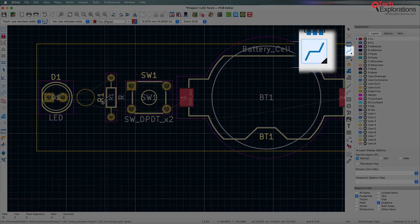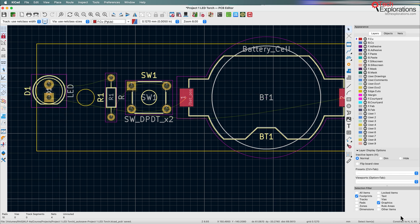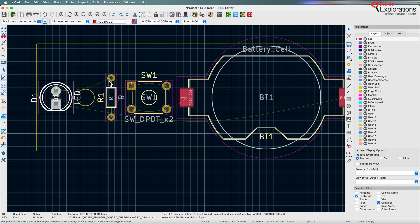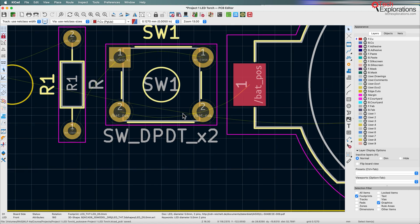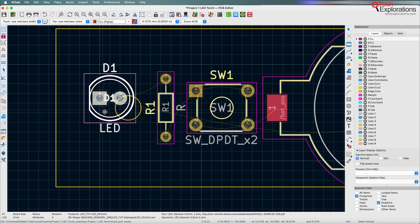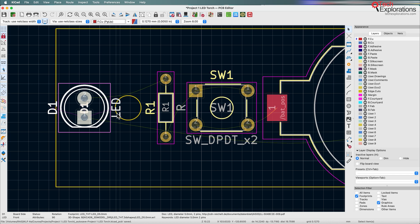I'll take on my pen for drawing tracks and start with D1. Before I draw, I'm going to rotate and move this LED because I want to make the tracks simpler and more direct. When the LED is in this rotated position, you can see there are ratsnests that are overlapping. I want to make sure that overlapping is as little as possible. In more busy PCBs, overlapping will be a problem.